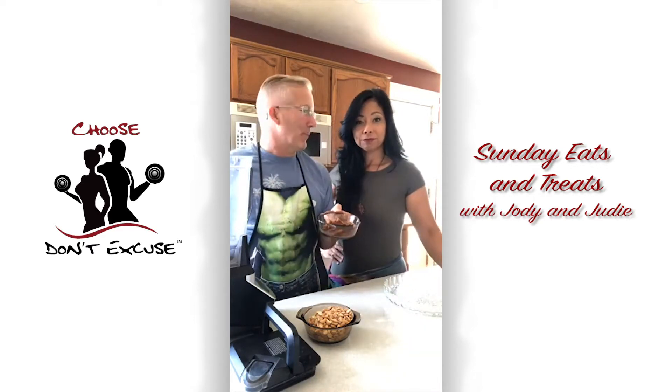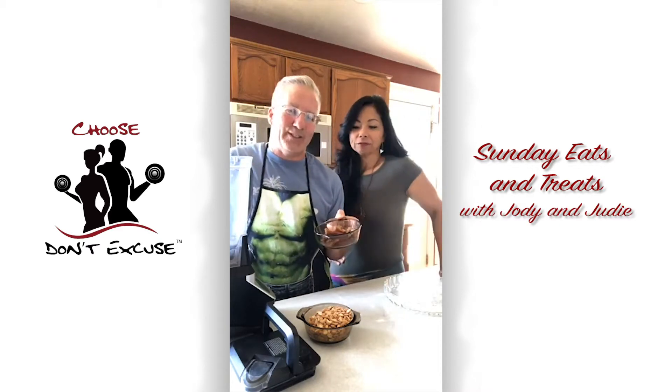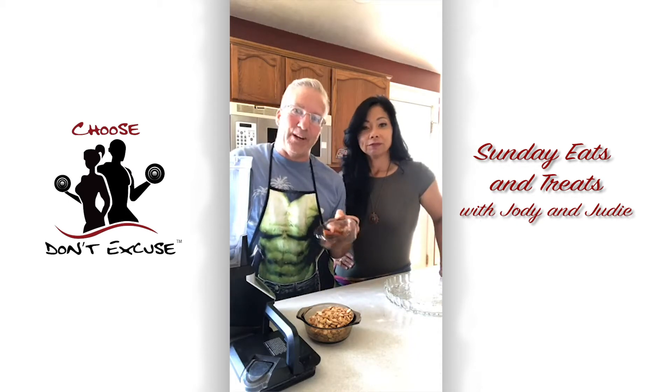Before we started Sunday Eats and Treats, I had never tried dates, so that's been one of the fun things about this journey — we're exploring new foods. And I actually like dates, especially in some of the recipes that we've made.